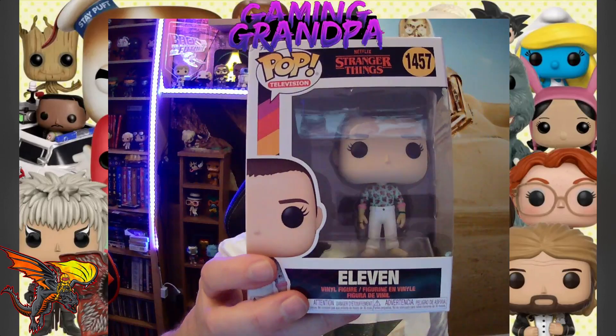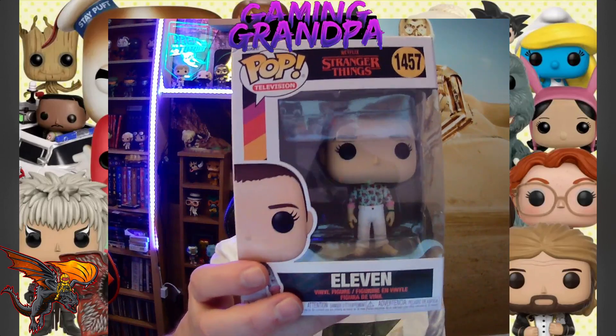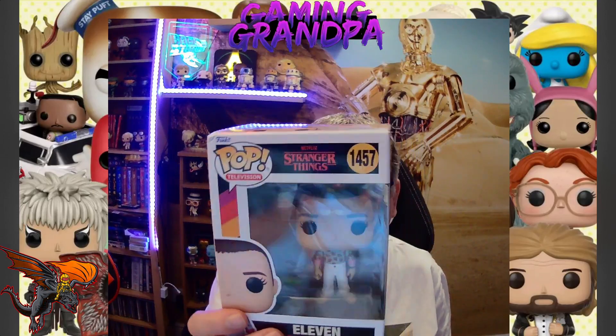Greetings and welcome — Gaming Grandpa back again with another Funko Pop unboxing. Today we are unboxing another Stranger Things character. So far this will be my 10th Stranger Things figure in my collection, probably one of the biggest behind Star Wars. And it is Eleven — this goes with my other Elevens, so I've now got three different versions of Eleven.